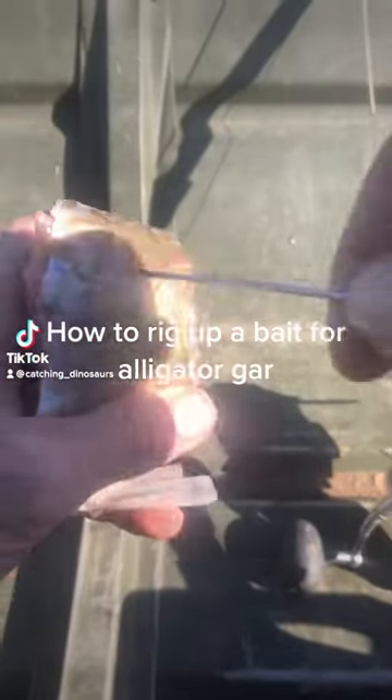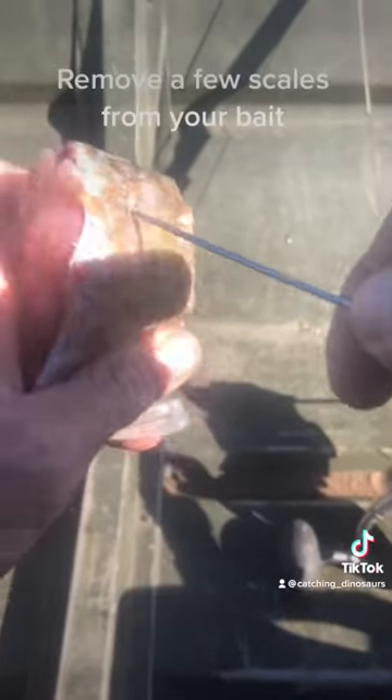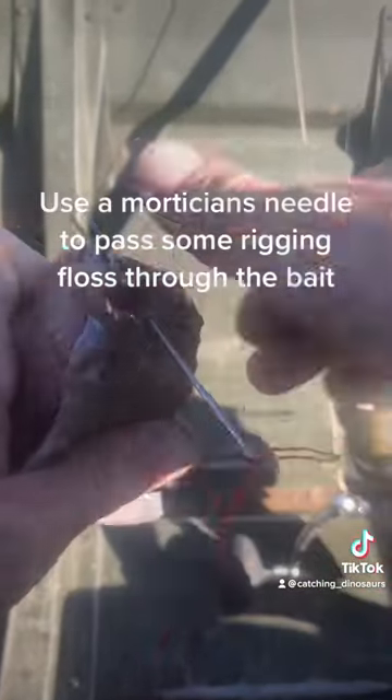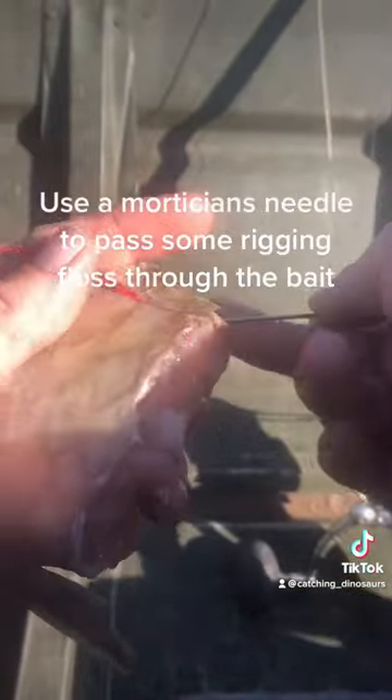How to rig up a bait for Alligator Gar. Remove a few scales from your bait. Use a mortician's needle to pass some rigging floss through the bait.